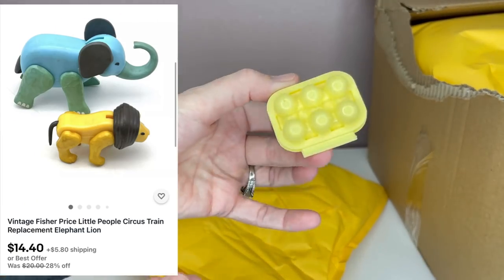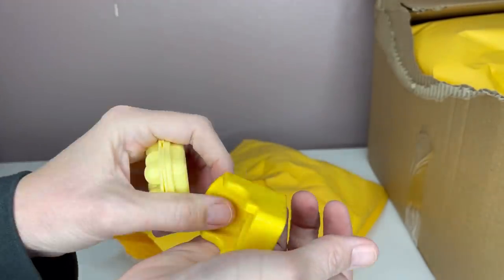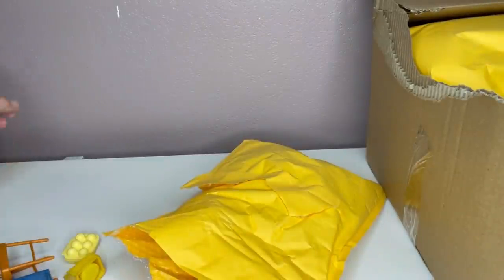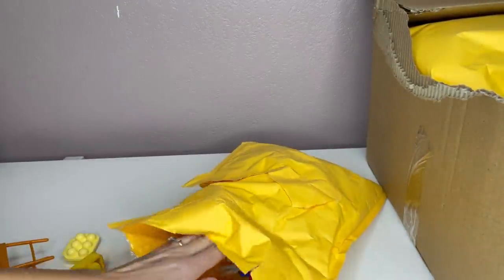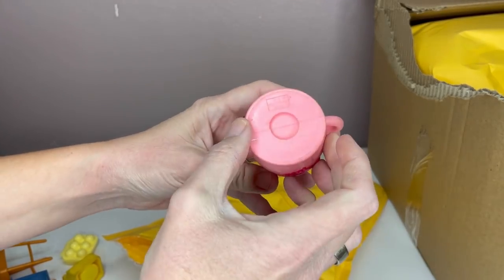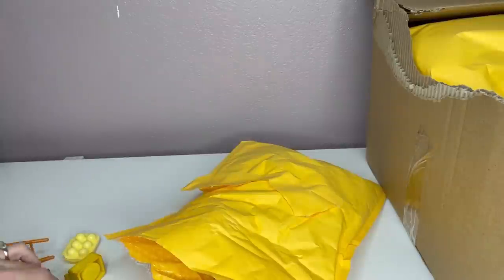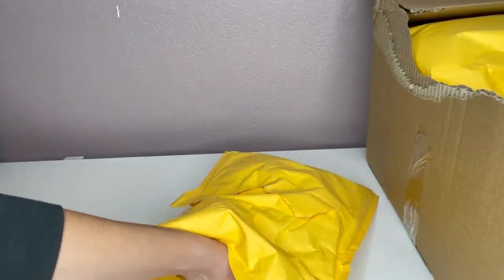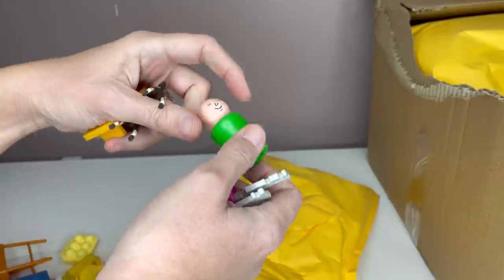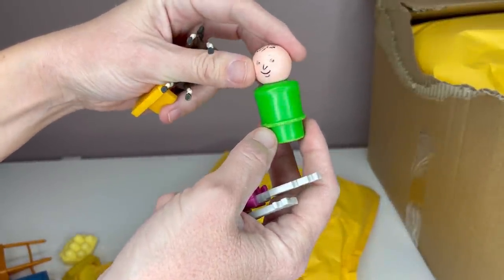I don't know what this is — it's a little egg container. Some of these things I will have to Google Lens. Maybe that's for a dollhouse. This is for Fisher Price little people. Auctions For You bought a storage unit that was packed with vintage toys, so these are items that came out of that. This one says Disney. But the last box I got, there were a lot of damaged items, and those damaged items were vintage and I sold them for really good money. If you go watch that video, you will see what I mean.